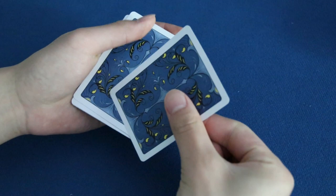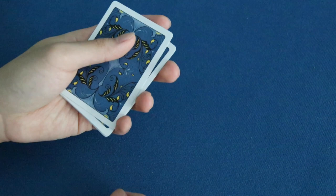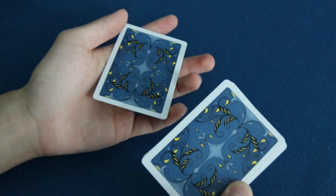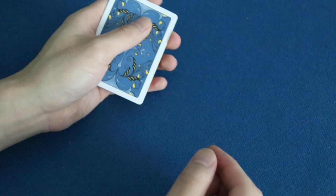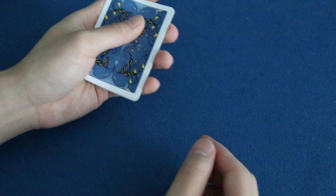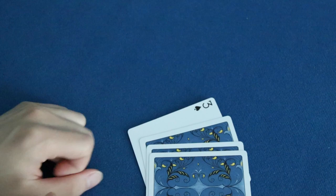If you're worried about someone seeing the offset in your left hand as you pass the packet, rather than offsetting first and then passing, you can make it one smooth motion: pass the packet while it's still square, then offset as you peel everything. So instead of offset → pass → peel, you do pass → offset → peel all at once. This hides the offset much better.